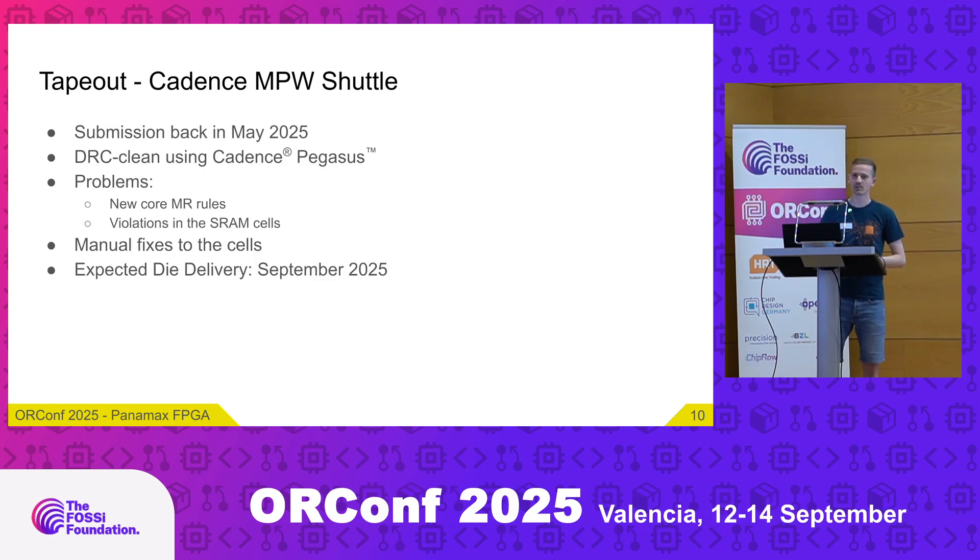There were also some other problems because SkyWater changed their core manufacturing rules. Suddenly the SRAM cells, which had previously taped out fine, were no longer accepted. Tim had to make some changes to those SRAM cells. We hope they still retain their functionality — we will see. In the worst case, there are no block RAMs for the FPGA, but the rest should still work.